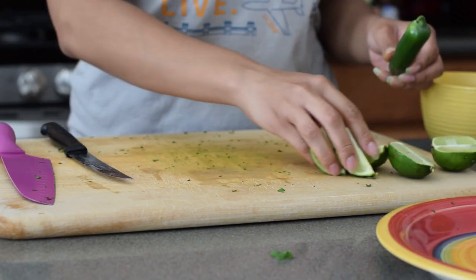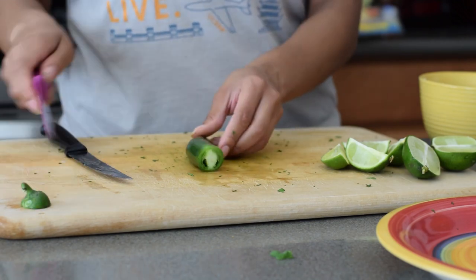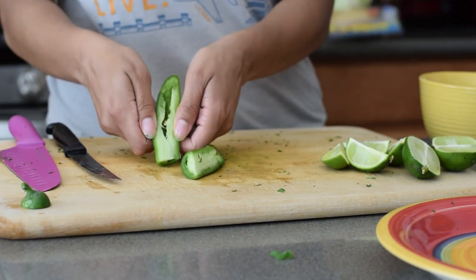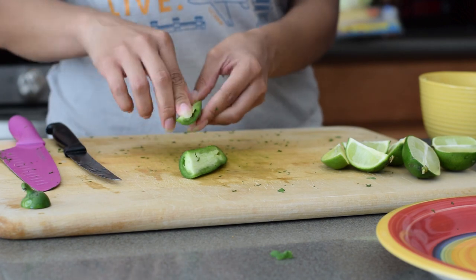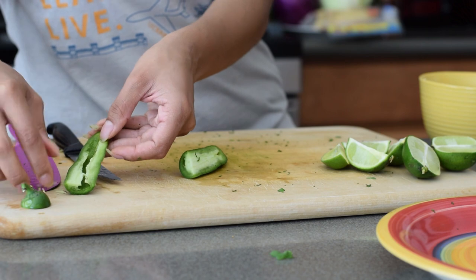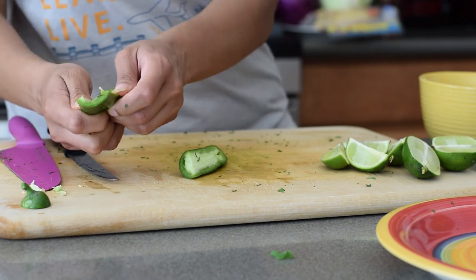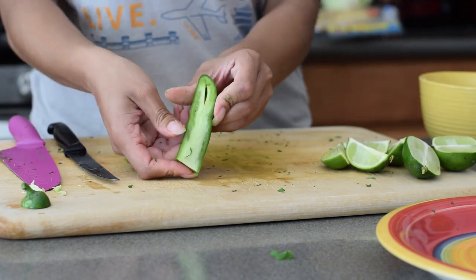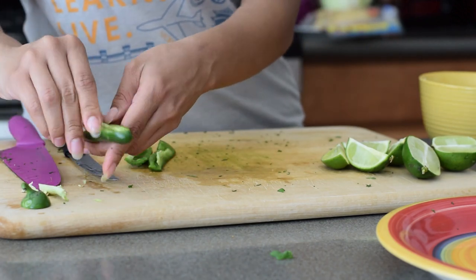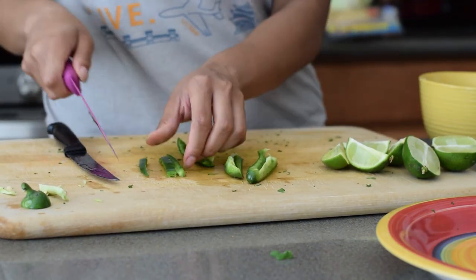I can't believe even in recording this, I forgot about the jalapeño. So I cut off the stem and then cut the jalapeño in half. I cut out a bit of the seeds because not all of my family members can take that heat. So if you need to as well, there's no shame — take out those seeds. Then I just kind of rip the jalapeño apart and cut it up the same way I did all the other vegetables for the pico de gallo.